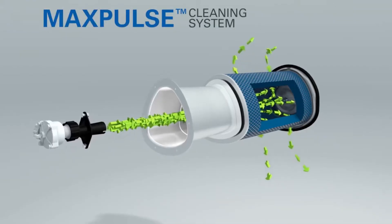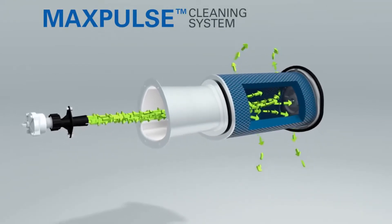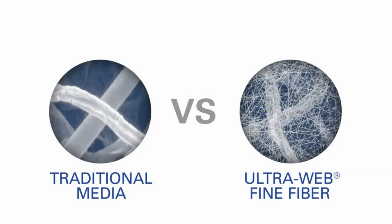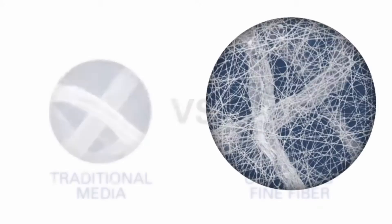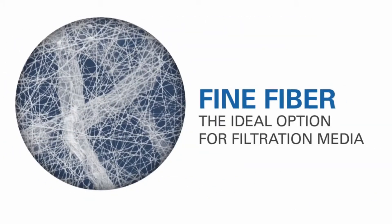Of course, a world-class dust collection system is only as good as the filter media inside it. Like all Donaldson Torit cartridge filters, DFEP filters are constructed with Ultra-Web filtration technology. This filtration media is comprised of a microscopic web of fibers, a mere 0.2 to 0.3 microns in diameter. This web captures dust at the surface, where it is easily pulsed away.